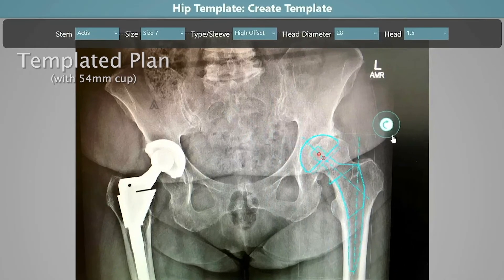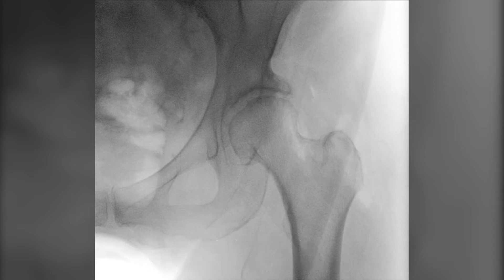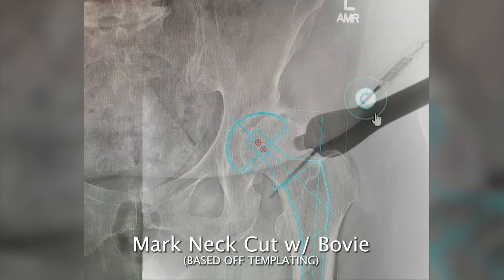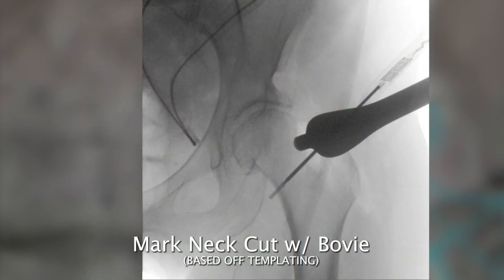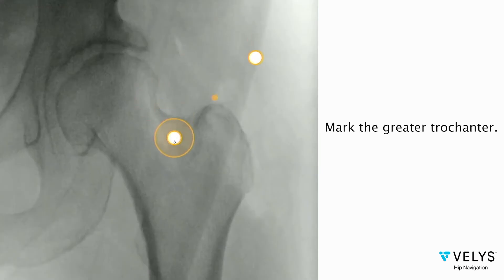My desire is to not lengthen this patient as clinically she feels even. Before making the neck cut, you need to obtain an image of the proximal femur with the greater trochanter and the pubic symphysis in the image. This image is referenced later for the one trial analysis. I use the templated image in surgery to verify the level of my neck cut marked with a bovi tip. The sales consultant then marks out the reference points on the AP image while surgery continues, to be referenced later.